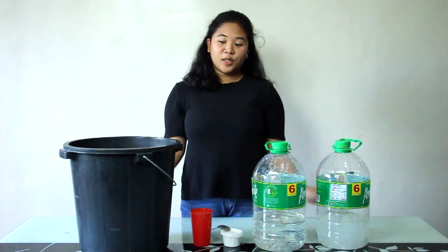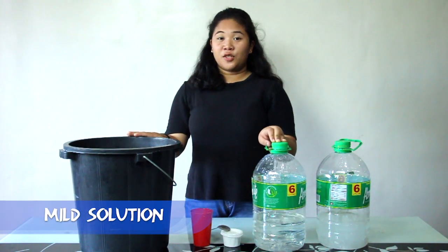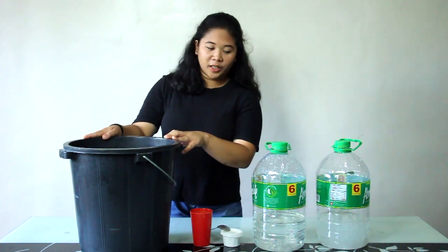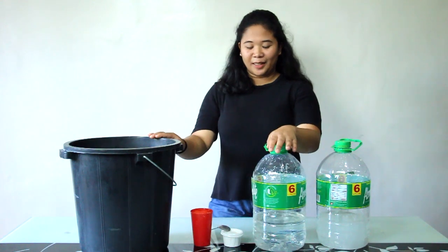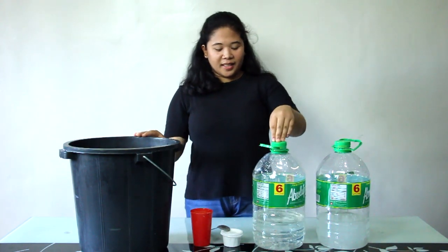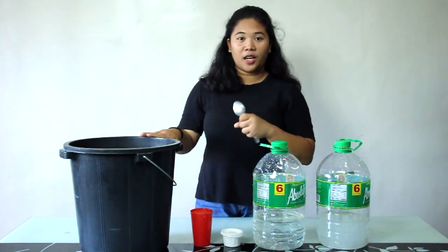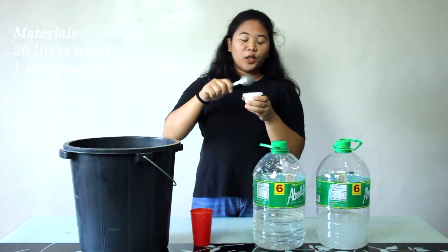So now, guys, we're going to make the mild solution. We need 20 liters of water — here I have 18 liters of water and 2 liters of water in this container, which I used to measure. So we'll use 20 liters of water and one tablespoon of chlorine powder.